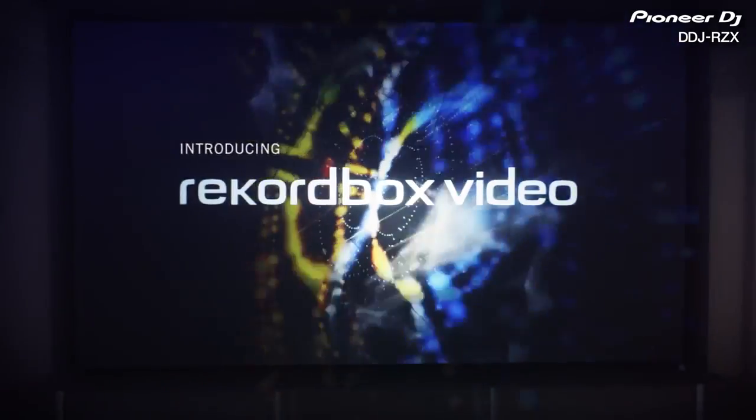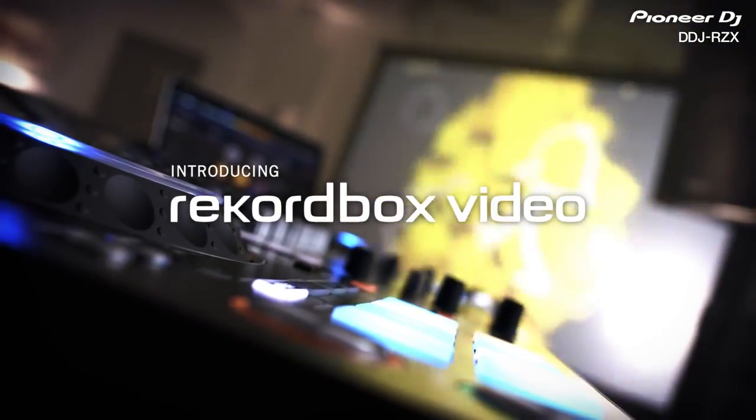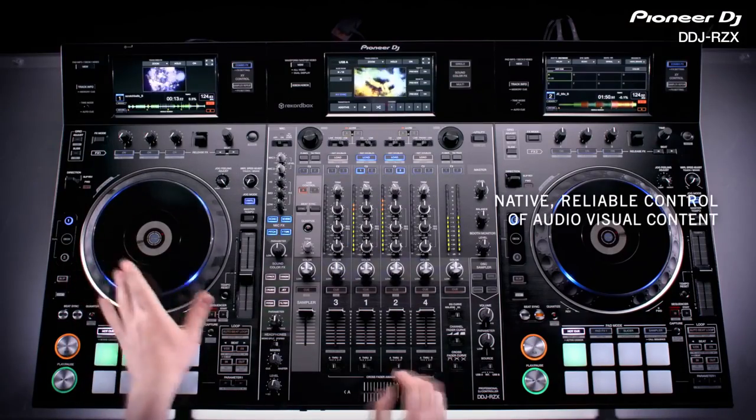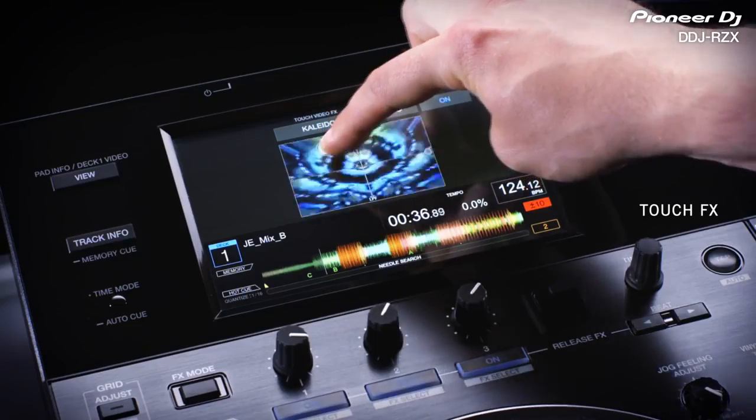It also incorporates Rekordbox video, allowing you to control audio and video content on the board. You can easily bring audio-video mixing into your DJ set, supporting standard video formats. Use the crossfader to mix two video sources with the choice of 20 in-built effects.